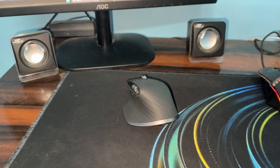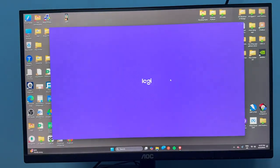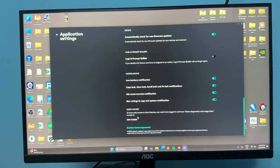If you are connected via Bluetooth, simply disable your Bluetooth and then reconnect it. You can also open the Logi Options Plus software and go to its settings.